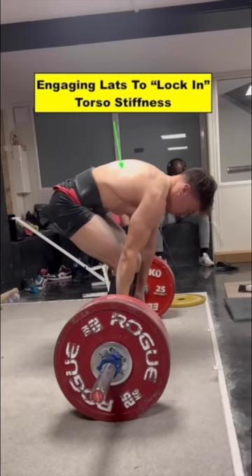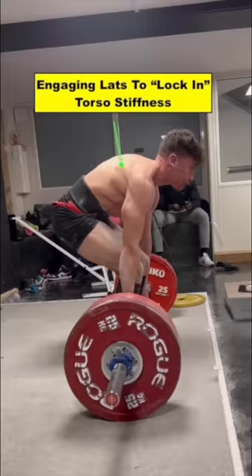In this example, the rounded back posture is part of a technique to enhance efficiency that some can do with heavy loads very safely if the details are perfected.